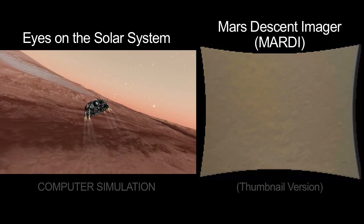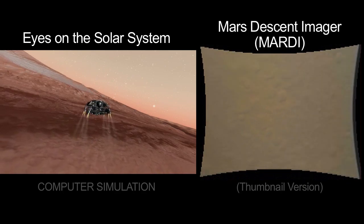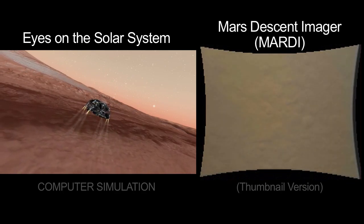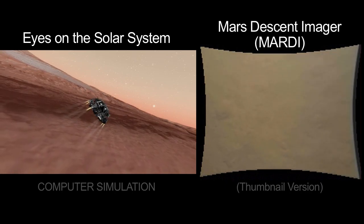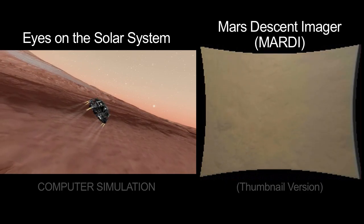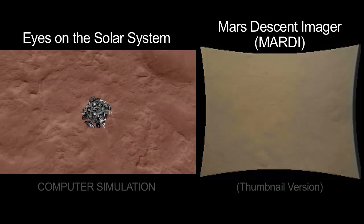But you also see that we start some big slews. Those are slews associated with the attitude excursions during the divert maneuver. We're getting out of the way of that parachute and back trail. So we slew first to one side, then to another side. Moving at 32 meters a second, straight down.